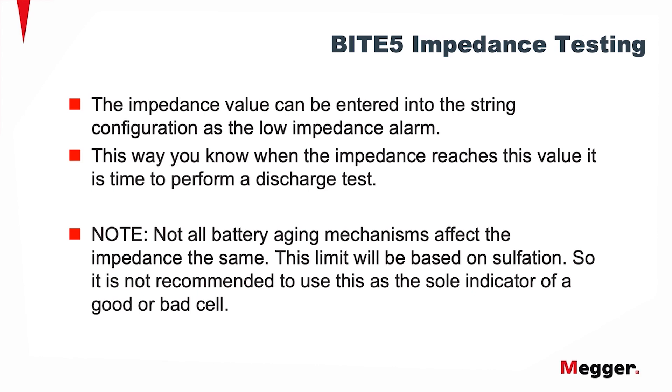The impedance value can then be entered into the string configuration as the low impedance alarm. This way, you know when the impedance reaches this value, it's time to perform a discharge test. Please note, not all battery aging mechanisms affect the impedance the same. This limit will be based on sulfation, so it is not recommended to use it as the sole indicator of a good or bad cell.